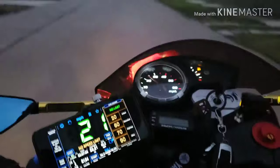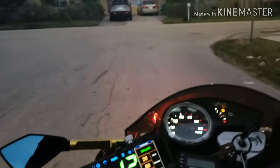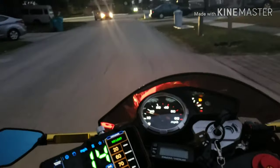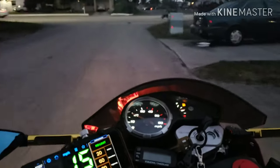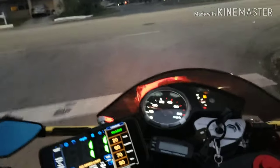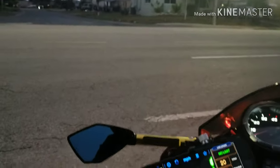I definitely have more throttle response and more range of throttle, meaning it doesn't just max out quickly. I can feel the difference through quarter, half, three-quarters throttle. I don't know, it's hard to explain, but I definitely got more power.